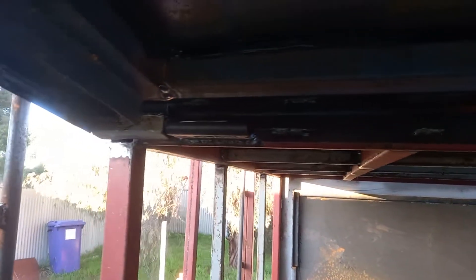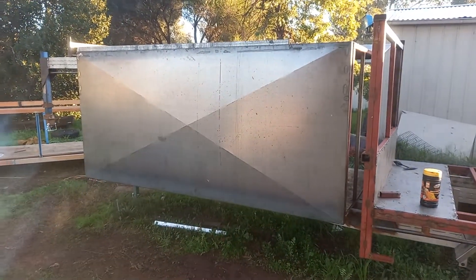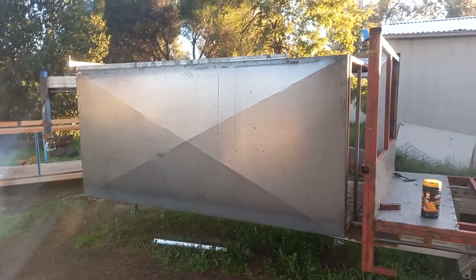Hinges are welded, and you can see the actual tube that's glued in. Running around, it gives you a bit of an idea of how big the toolbox is. Looking down the side of it — hopefully the sun won't get in the way — it looks amazing.